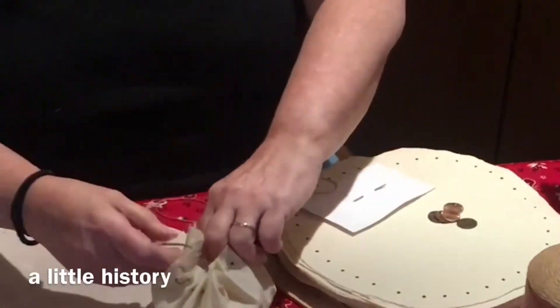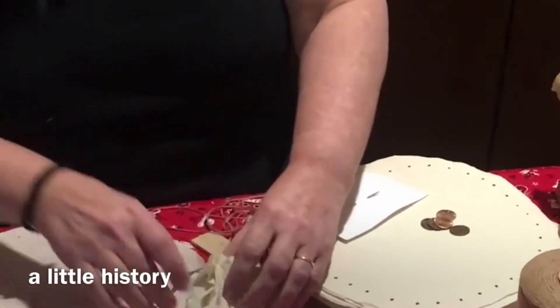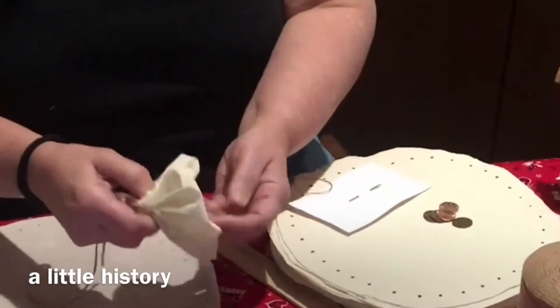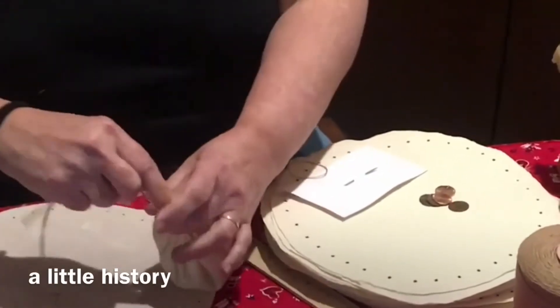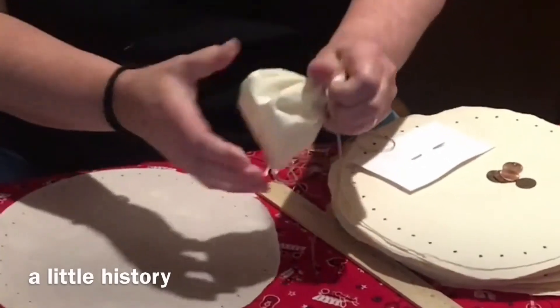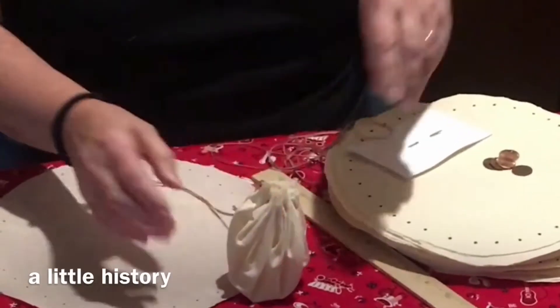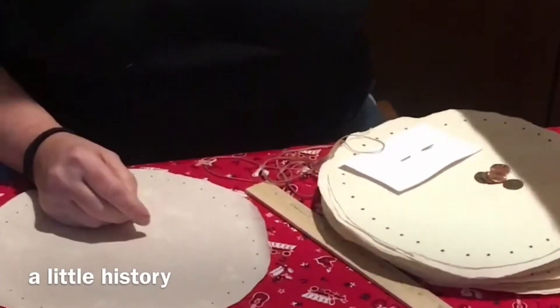In the 1800s, people didn't have pockets or pouches to carry things around. Especially children didn't have much of anything to carry something in, so they had to take whatever they could find — maybe a piece of leather, maybe a piece of material their mother might have had. And so what they would do is they would make a little pouch.